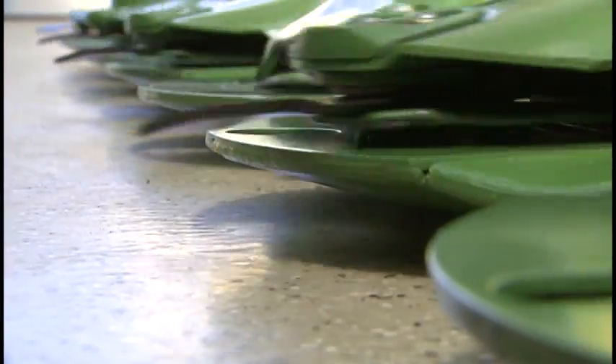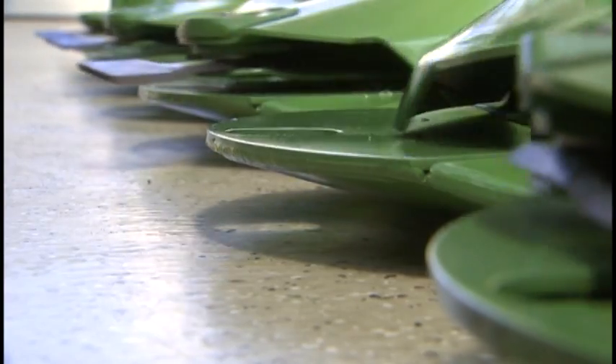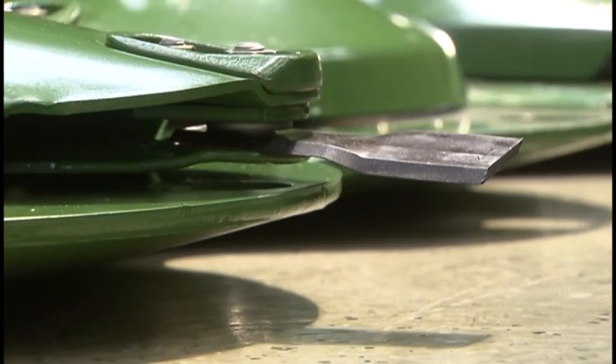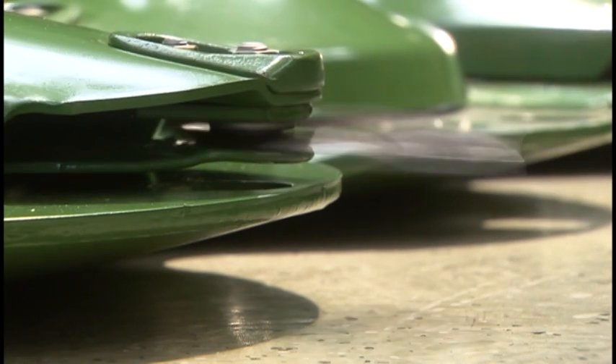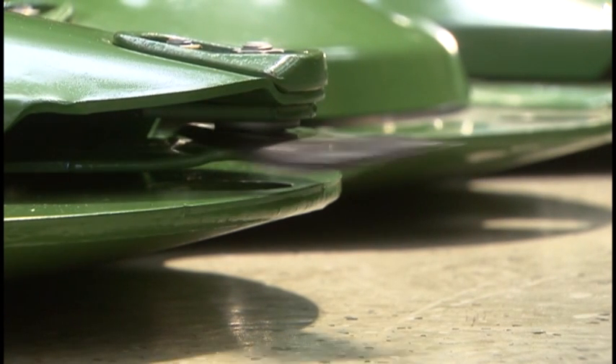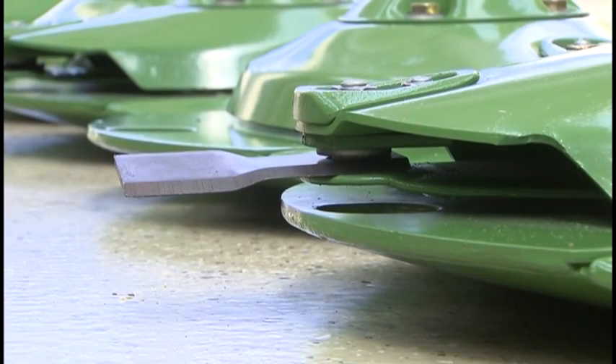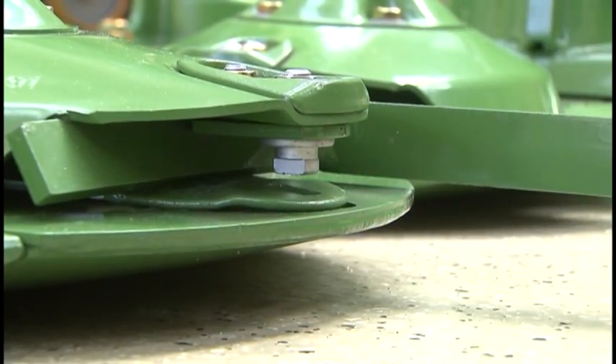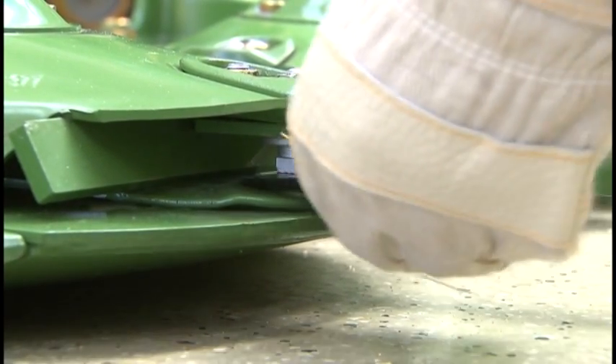The skids are long and wide to provide the most protection to the cutter bar, discs and blades. Spinning freely, all blades can easily avoid an obstacle. Changing blades is as easy as it can get. Quick-change blades are standard specification, and swapping them is quick and convenient.